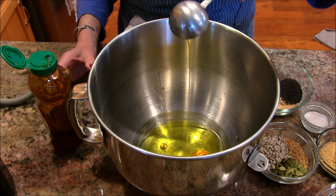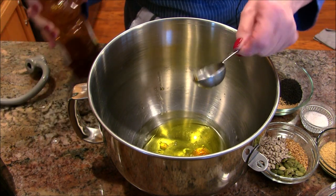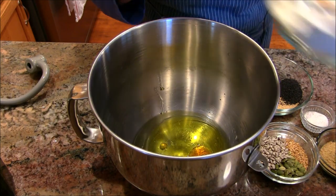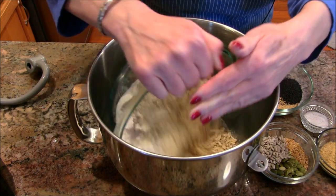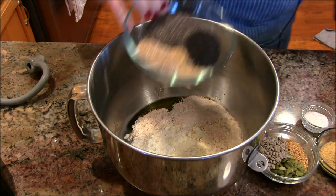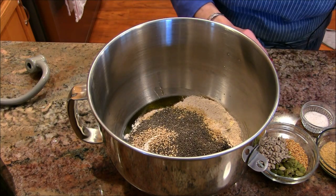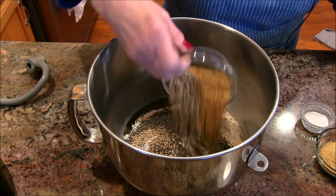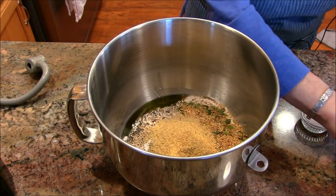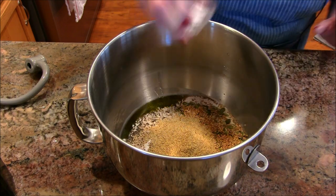When you put the oil in first and then add something sticky like honey afterwards, look at that — it's all out of there easily. Now in comes the flours, oats, and seeds. There comes the flax meal, the yeast on one side and the salt on the other so they don't conflict.